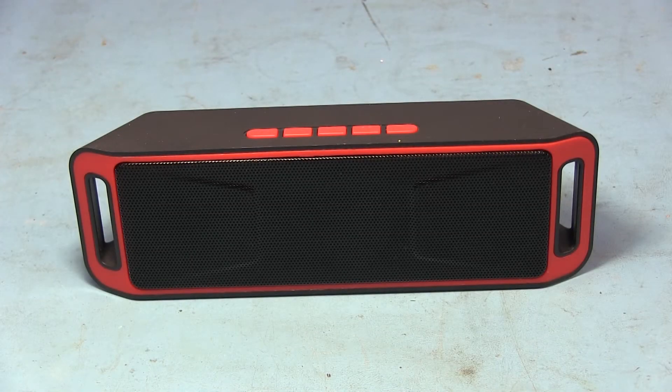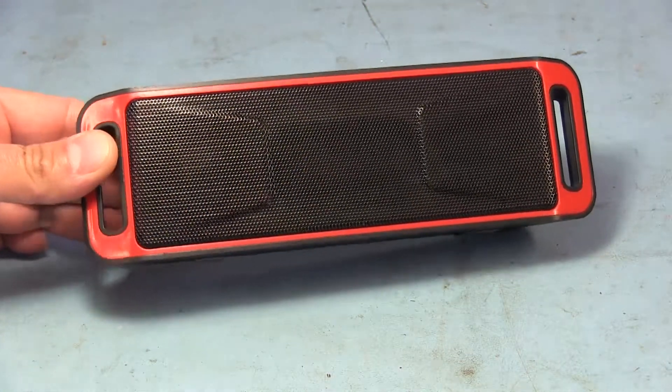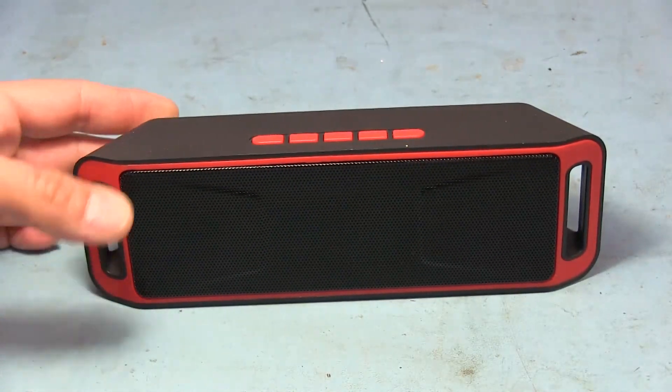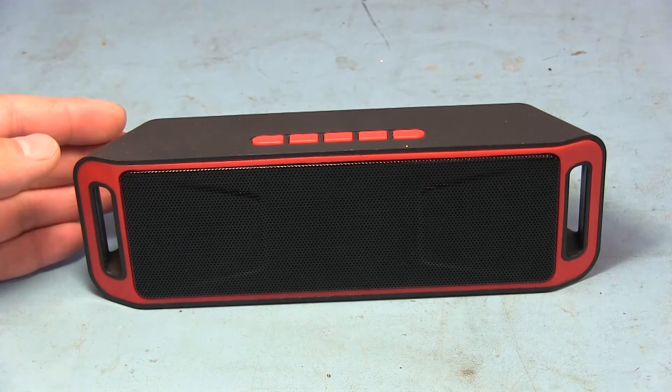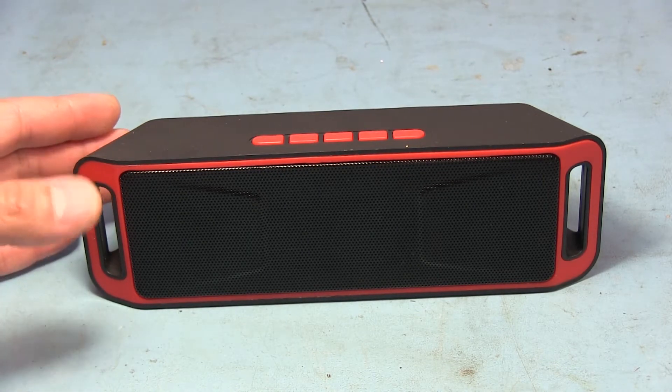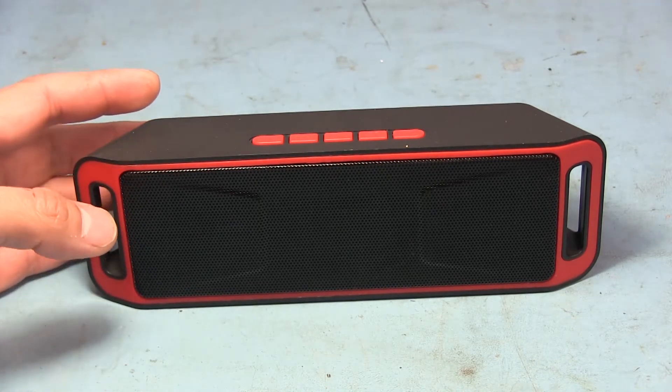Welcome back to the workbench everyone. I hope everyone had a happy and safe holiday season — happy new year and all that. It is 2018 now and we're going to start the year off by taking this little Bluetooth speaker apart. This is a rechargeable unit; you can get these fairly inexpensively, around 10 bucks or so on eBay or even Amazon. This was actually lent to me by a friend.